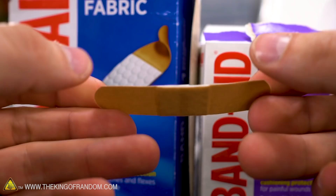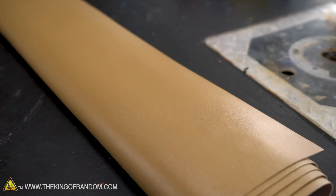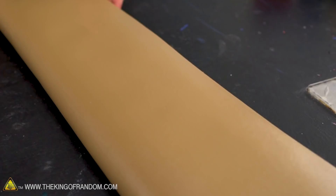Ten times longer, ten times wider, ten times thicker approximately, and just generally we're going for 1,000 times the volume of a regular band-aid. So to get started, I went to the fabric store and I got this roll of vinyl. We're going to use this as like the main band-aid strip part. Let's take a look at the normal size band-aid and see what it is we need to replicate.